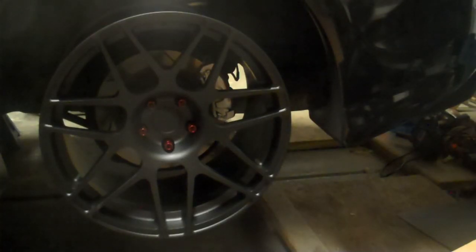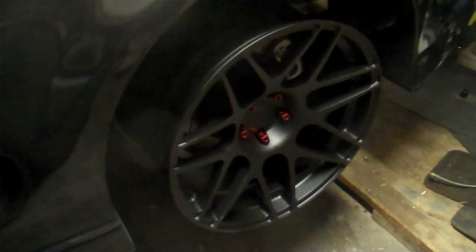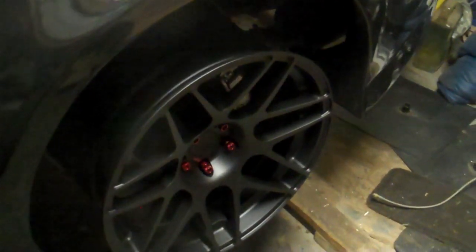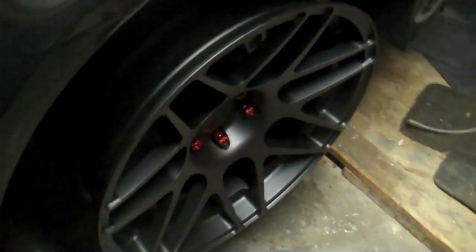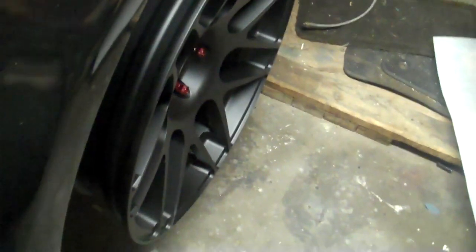Here is the rear wheel all mounted up without a tire. You can see that the concave is a little bit more aggressive in the rear, which is pretty standard with Supras. You have the staggered offsets with the wider tires in the back and thinner in the front, so it gives that aggressive look with the more concave face in the back and the slightly less concave look in the front.